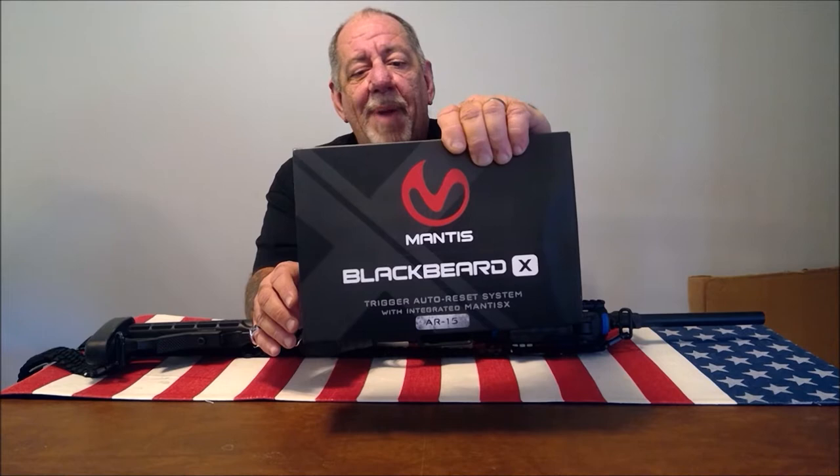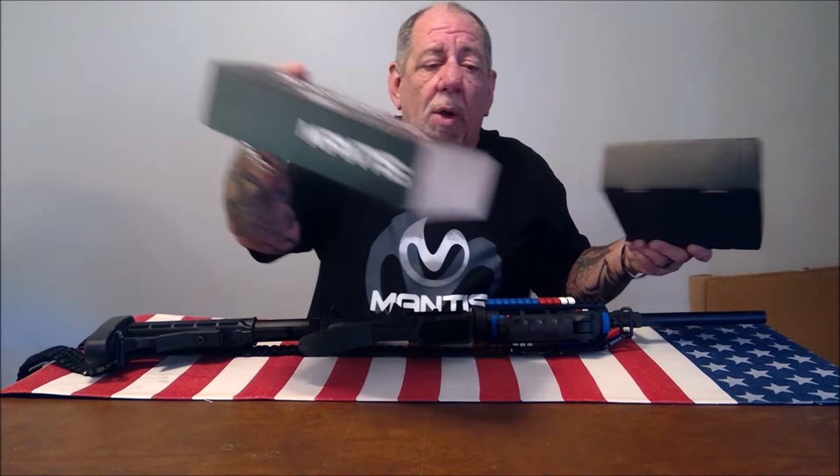Hey guys, welcome back to Pro Gun. Today I'm excited to do a product review from Mantis — this is the Mantis Blackbeard X. It's a trigger auto-reset system for your AR-15 with integrated Mantis X. I've done a review on Mantis X so you can watch that. I'm a huge fan of Mantis products — I think I own every product they make. They're made in the USA, exceptionally well made, a very innovative company with great support and customer service.